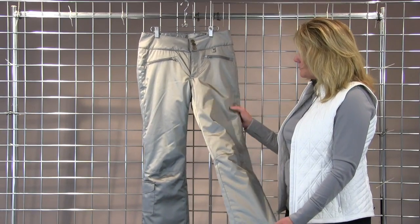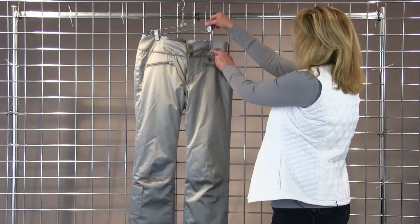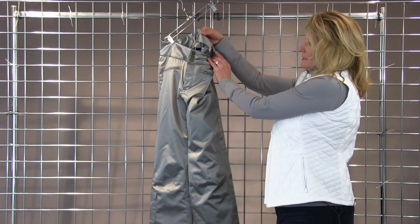It's lightly insulated with 60 grams of insulation, has two front pockets. On the inside, it has a nice adjustable waist.